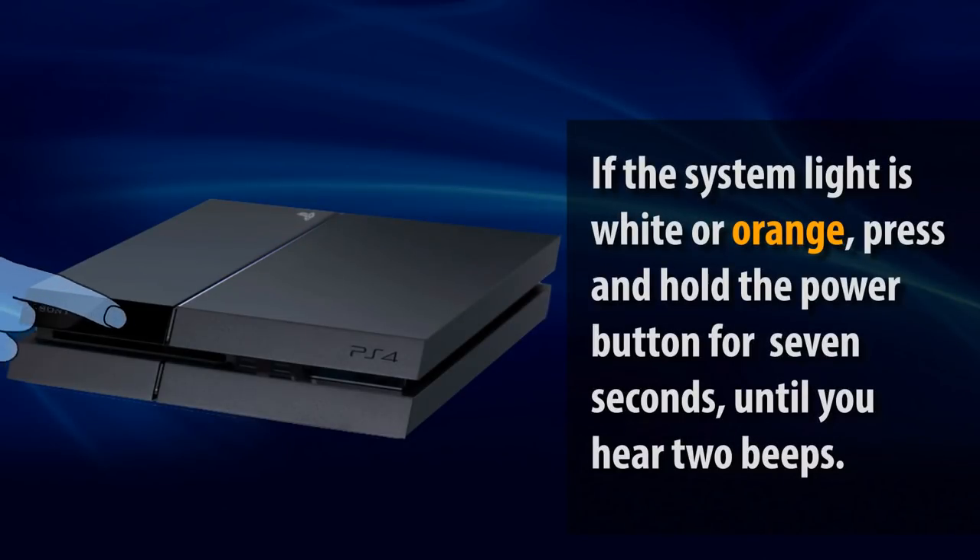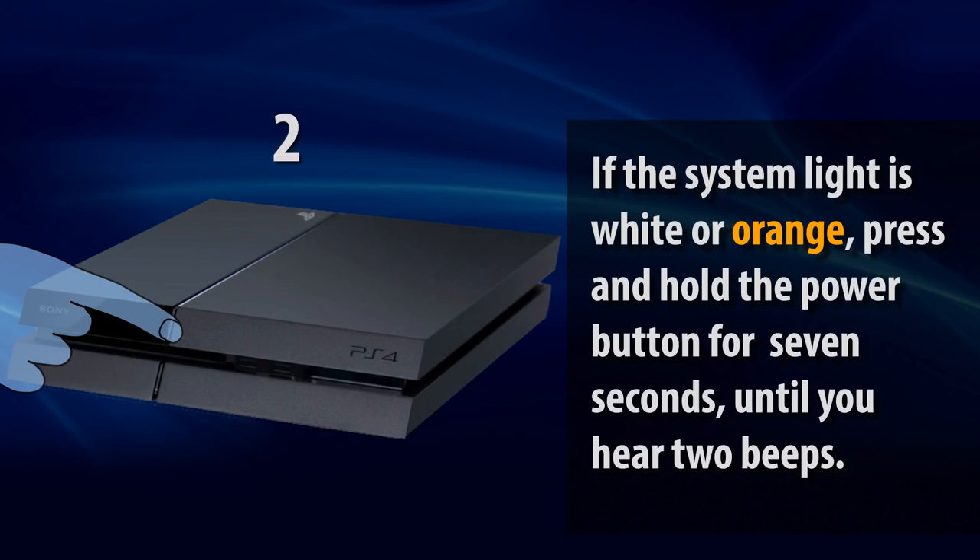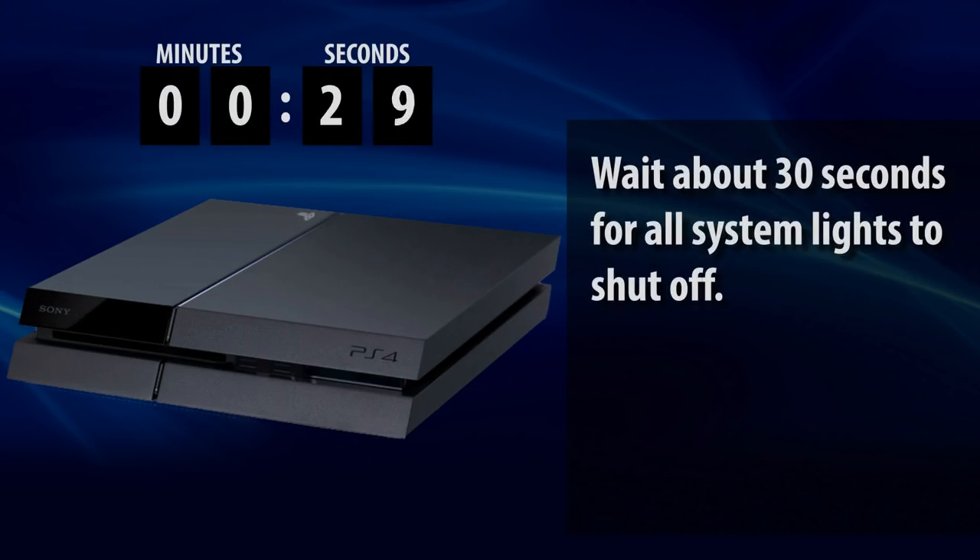First, make sure the system is turned off. You can turn it off by pressing and holding the power button until it has beeped twice. Now wait about 30 seconds until all system lights have turned off.